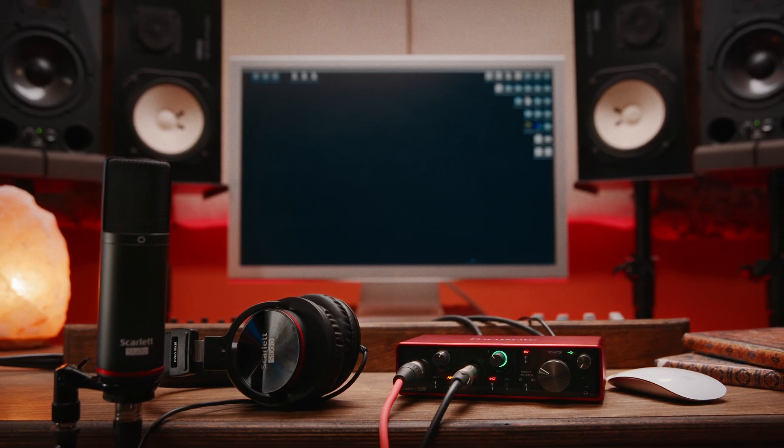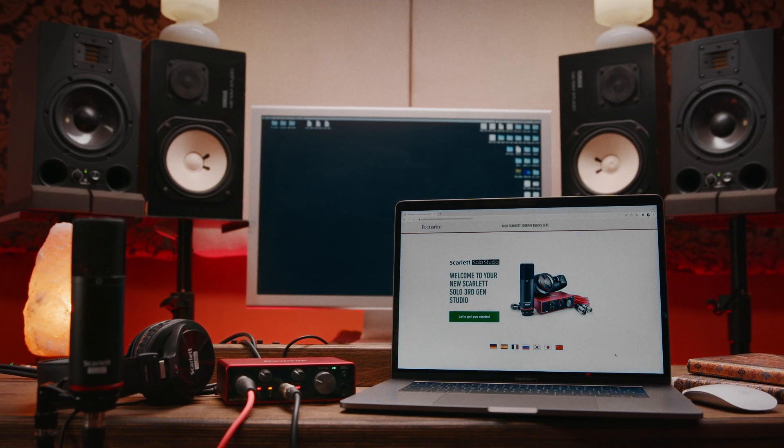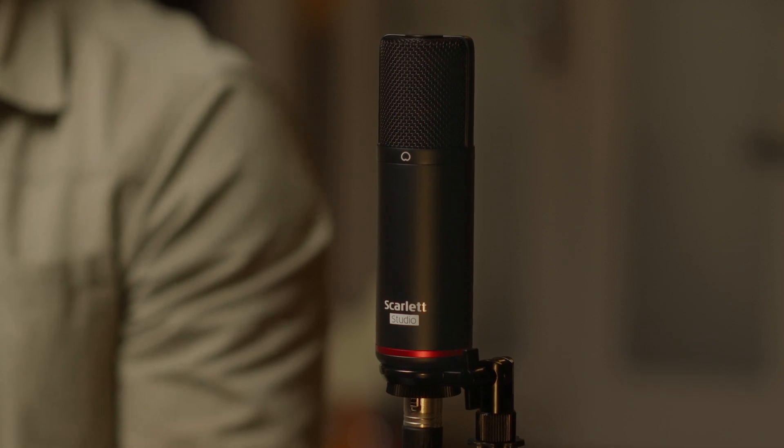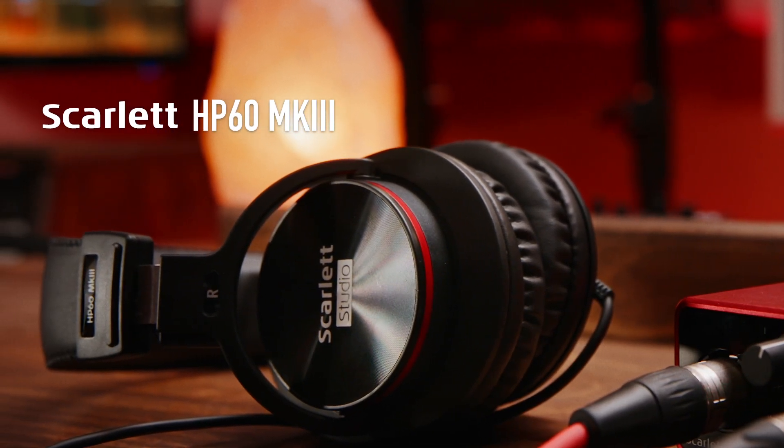If you're looking to get everything you need to start making studio quality recordings all in one place, Scarlett Solo and Scarlett 2i2 are available as studio packs, which include a mic, headphones and a 3m XLR cable. Scarlett CM25 Mark III is our studio condenser microphone. Powered by your interface's 48V phantom power, Scarlett CM25 Mark III is designed to pick up all the detail of your performance — excellent for vocals, acoustic instruments or in front of an amplifier. Scarlett HP60 Mark III are our closed back studio headphones, designed to stay comfortable for longer recording sessions. The plush pads also stop the mic from picking up your monitor mix, keeping your recordings clean and quiet.